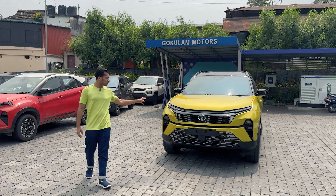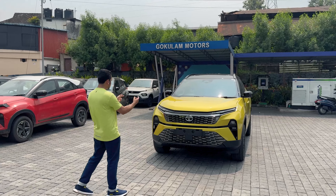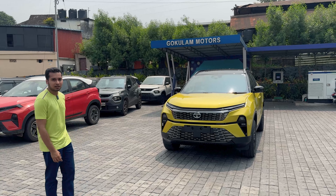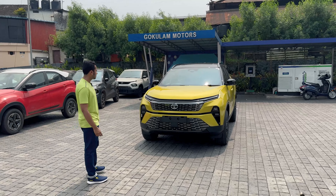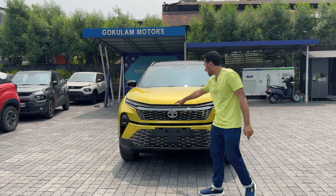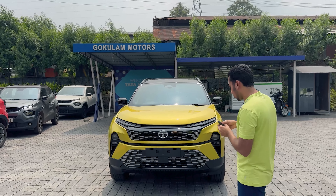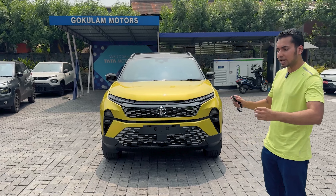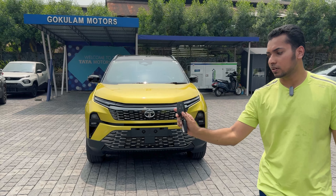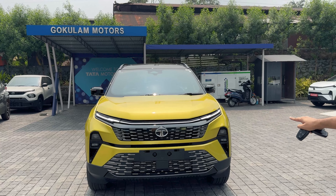I am going to show the front profile of the Tata Harrier — Tata calls it the Majestic Design. It's a very attractive front profile with connecting LED DRLs. The central part of the LED DRLs works as welcome and goodbye lamps. I am unlocking the key to show the welcome lamps, and locking to show the goodbye lamps.